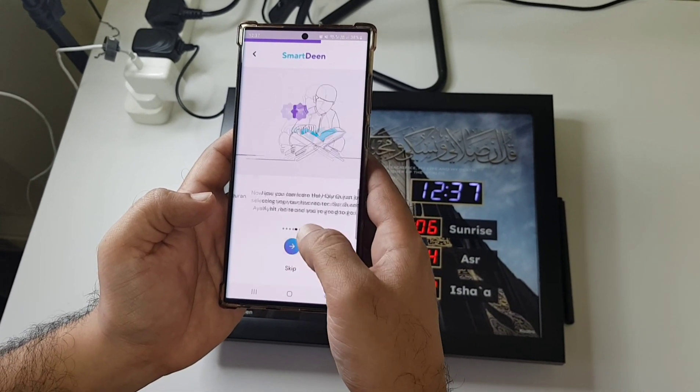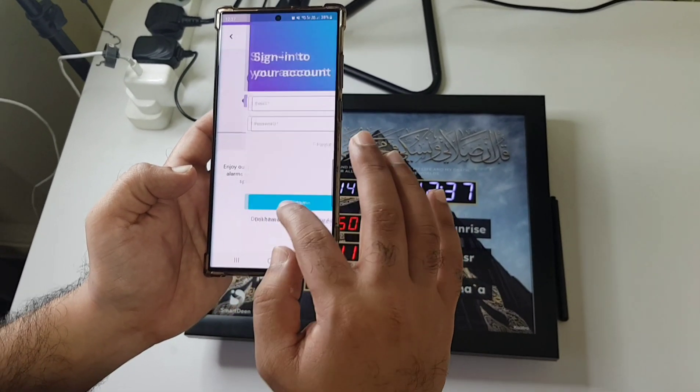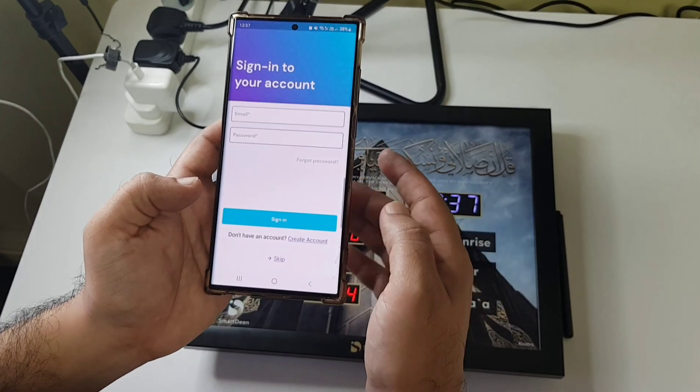This is your welcome screen with some information about what these devices can do. Now it's asking for a sign-up.